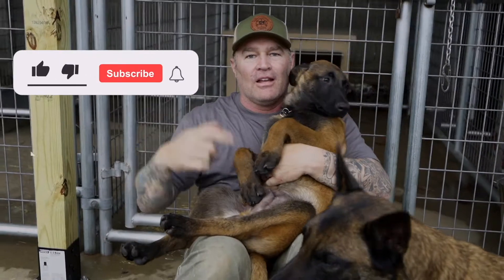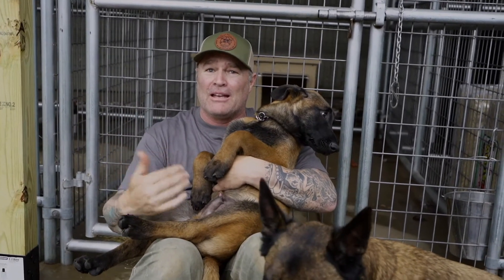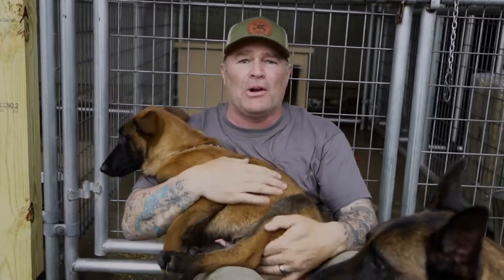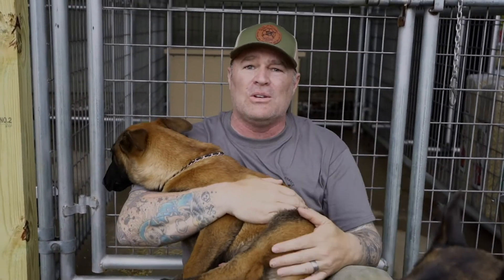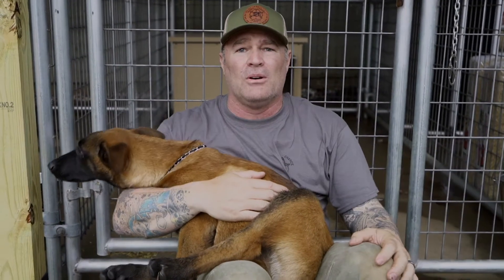Do us a favor and hit the like and subscribe button so we can rescue more of these guys. You liking and subscribing, leaving comments, following our social media are all ways that you can help us spread the word and make this rescue possible. We truly appreciate and love you guys. We can't wait to hear from you — let us know what we can do for you.